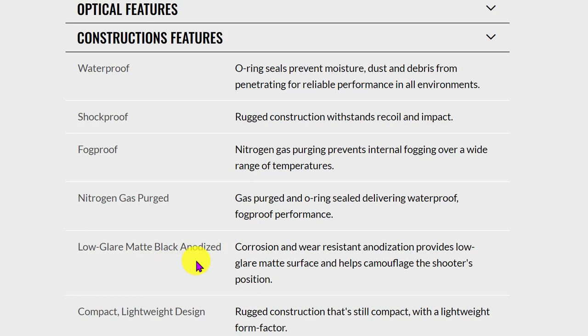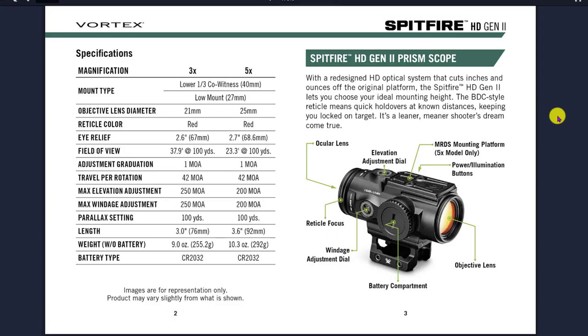They also highlight the low-glare matte black finish, and the fact that it's compact and lightweight, giving it a rugged design and lightweight form factor. Diving into the manual, there's a ton of information on how to use the optic. The first page lists all the differences between the 3X and 5X models, magnification and specifications on the left, and on the right it covers the windage and elevation dial, the MRDS mounting platform, the power and illumination buttons. It even tells you which is the ocular lens and which is the objective lens.